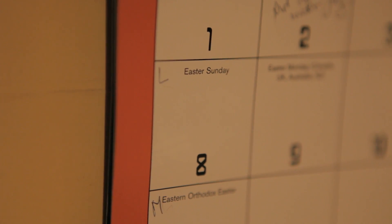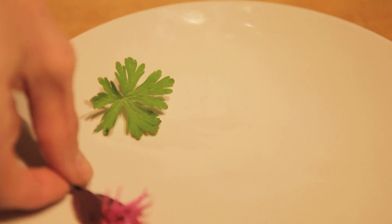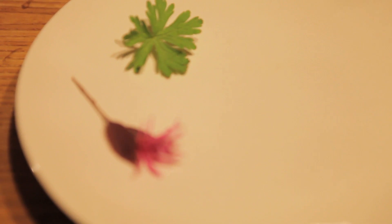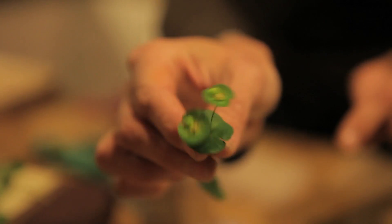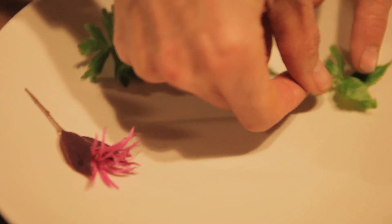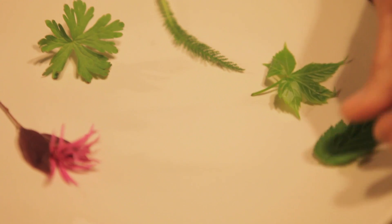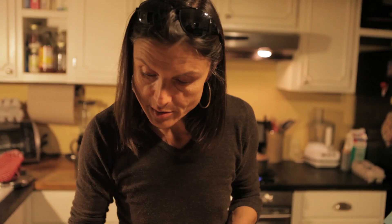We're making Easter eggs today in a very special way with some leaves. We picked all the little spring green leaves we could find that looked really interesting with fun shapes. We have some weeds with beautiful leaves, Virginia creeper, Mexican rose leaves, clover, and yarrow — yarrow makes a very pretty design.